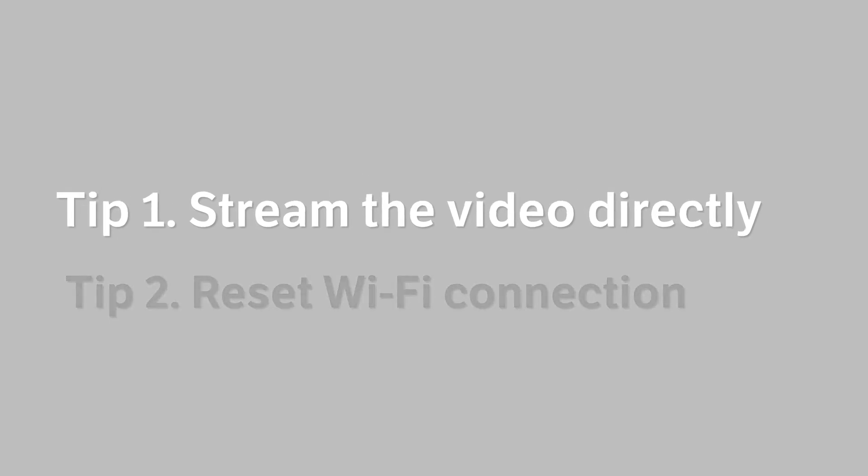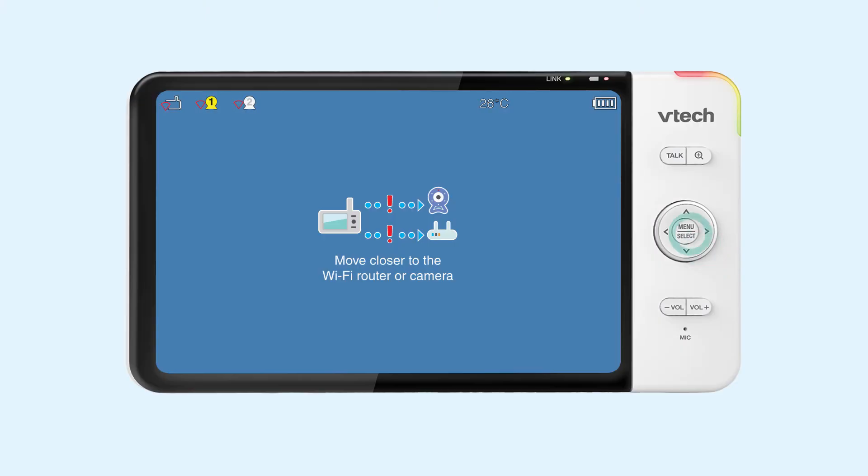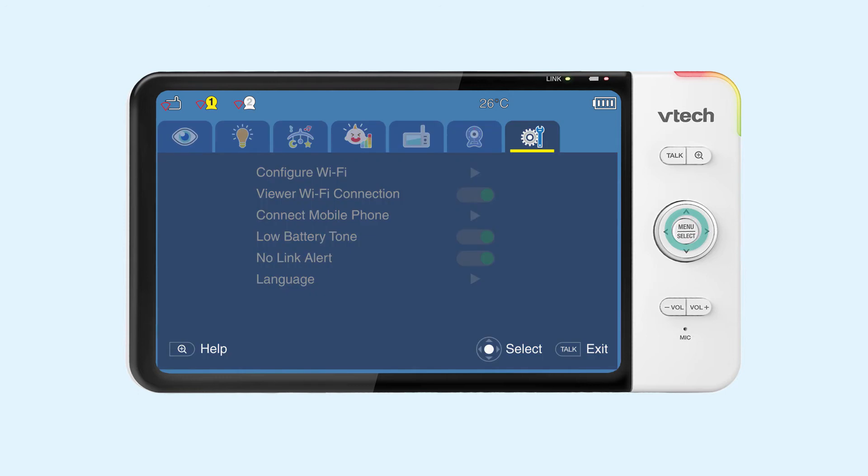Tip number one. If your camera and viewer are located close to one another, you can bypass Wi-Fi and stream video from the camera unit directly to the viewer. To do this, go to General Settings and select Viewer Wi-Fi connection, then turn it off.